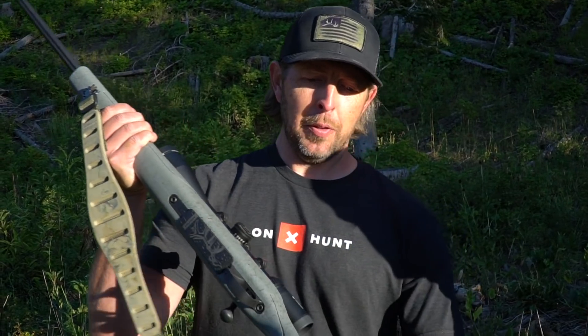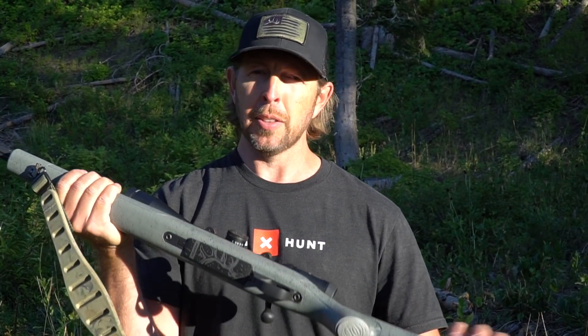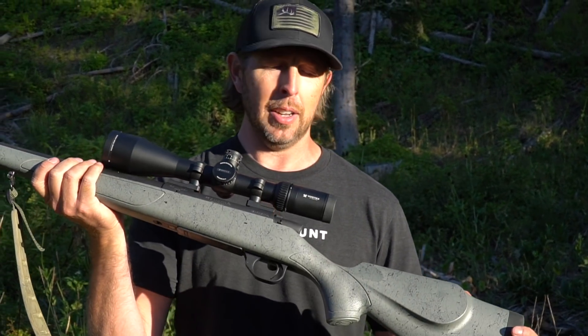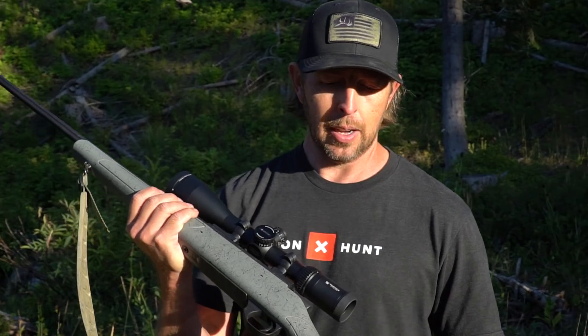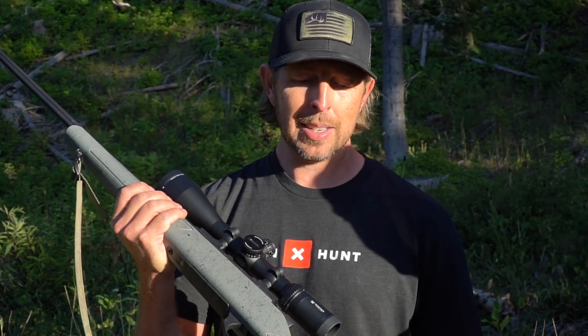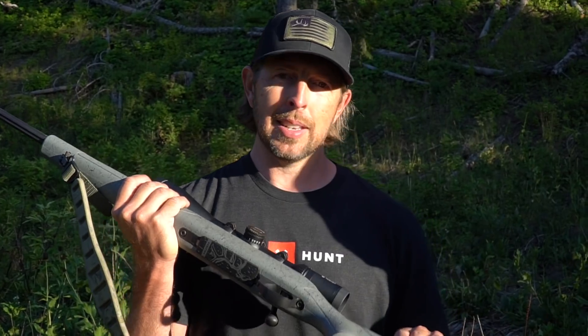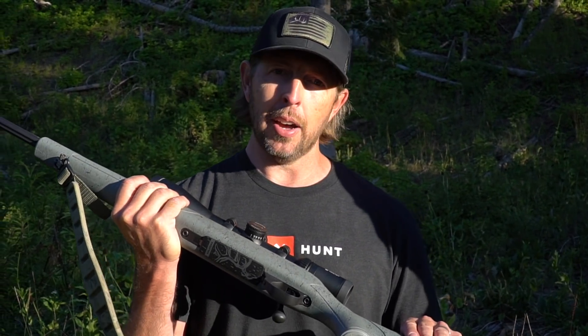We're so excited to announce this collaboration with Weatherby on this custom Weatherby Hush rifle. It's been a lot of fun working with Weatherby over the years and this project was a ton of fun — building a rifle that fits our brand and will be a great rifle for all of you guys. A couple things about this specific Weatherby Hush Edition rifle: number one, it's on the Vanguard platform so it's super affordable and built to last. This time around we're able to offer it in a variety of calibers — the 257 Weatherby, the 6.5 Creedmoor, and the 6.5-300 Weatherby.